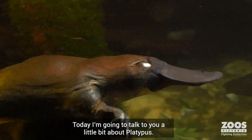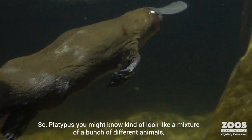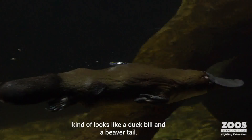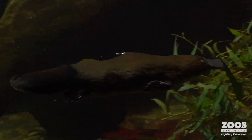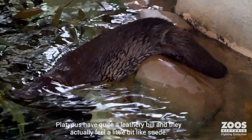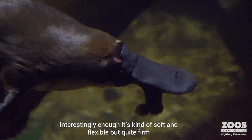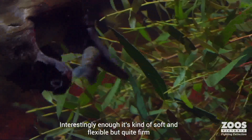I want to talk a little bit about platypus. A platypus, as you might know, looks like a mixture of a bunch of different animals — kind of like a duck bill and a beaver tail. Platypus have quite a leathery bill and it actually feels a little bit like suede. Interestingly enough, it's soft and flexible, but quite firm.